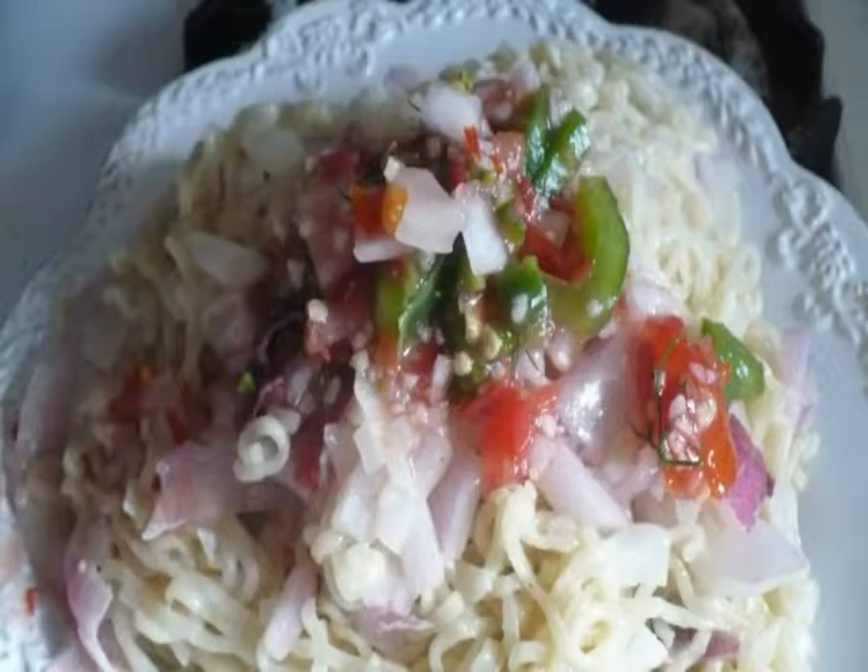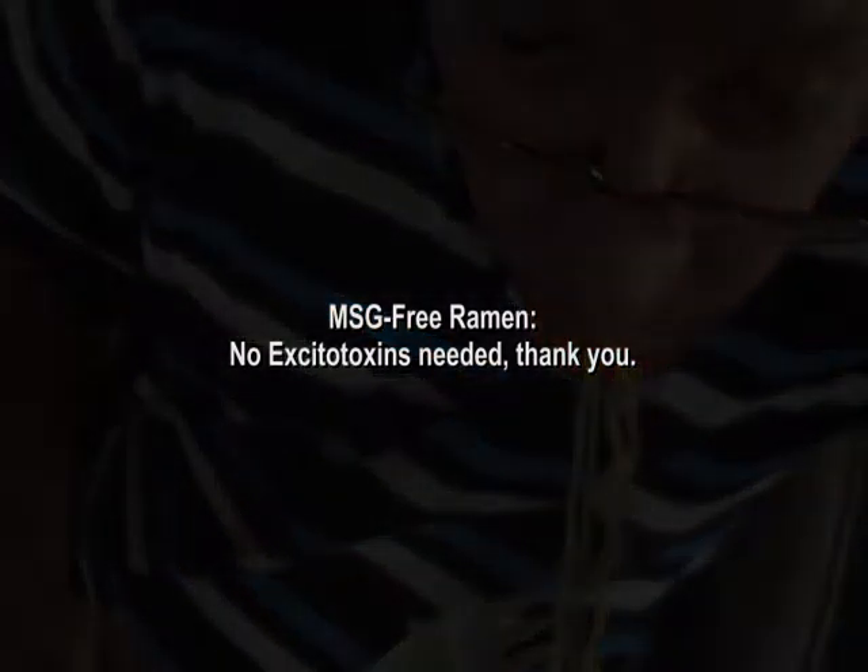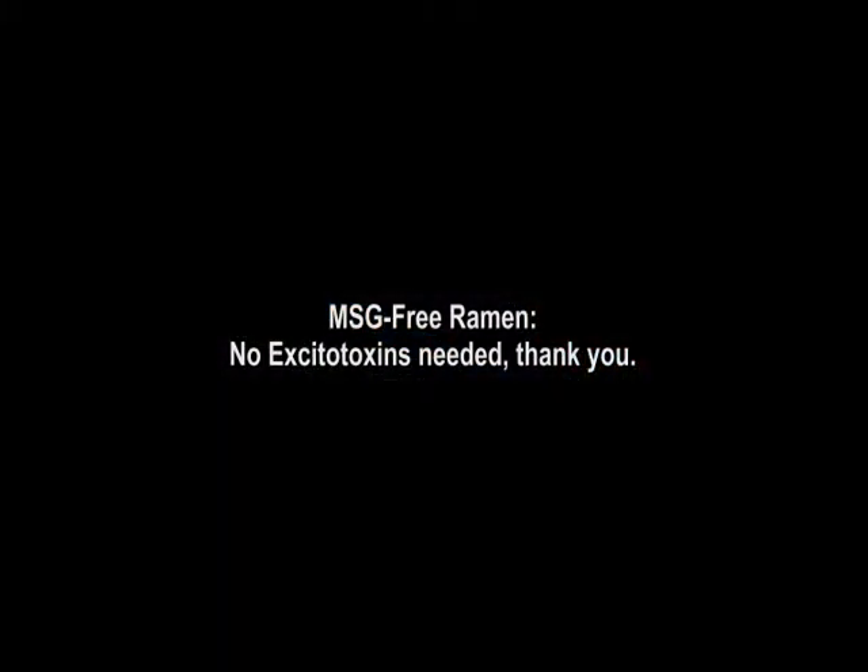I'm enjoying the noodles right there. So there you have it — MSG-free ramen, ramen without all the chemicals that excite and overexcite your central nervous system and your heart.